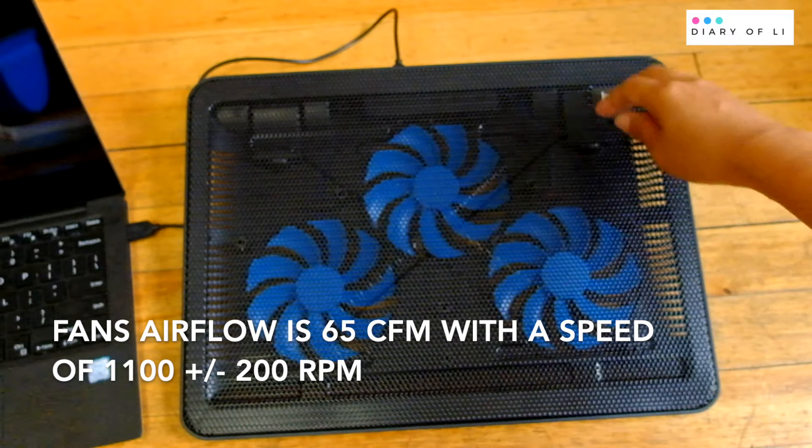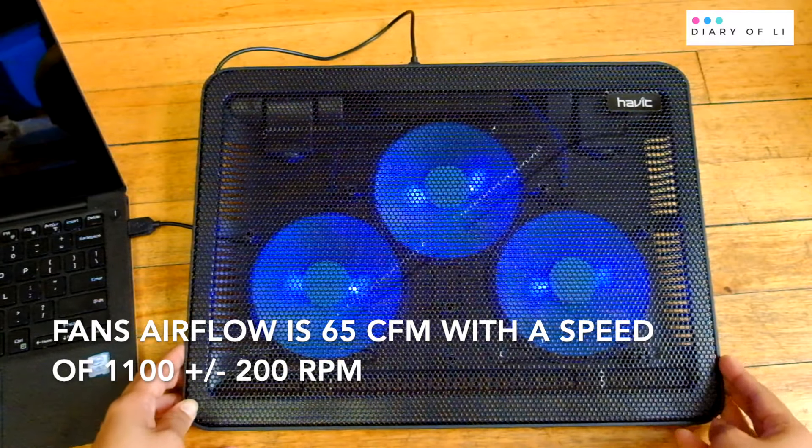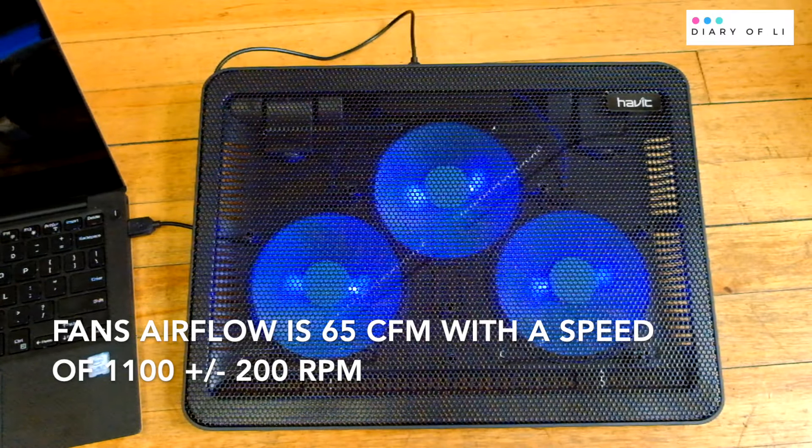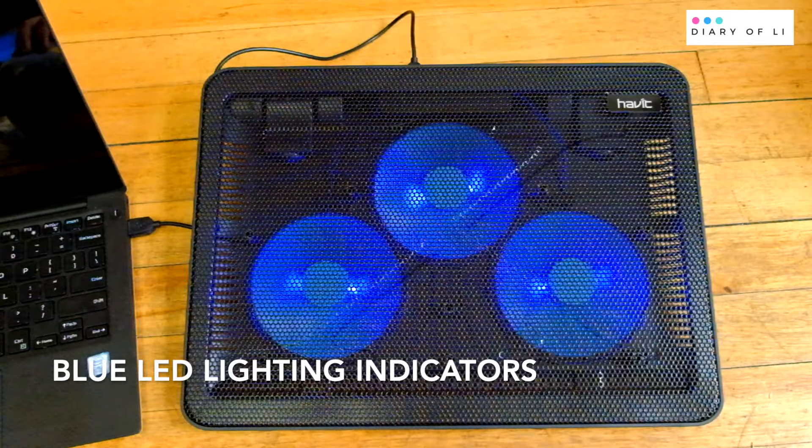The fan's airflow is 65 cubic feet per minute, with a speed of 1,100 RPM. It has blue LED lighting indicators as well.